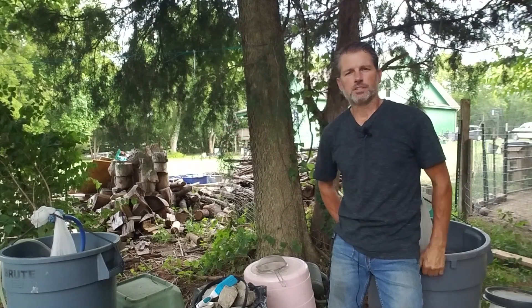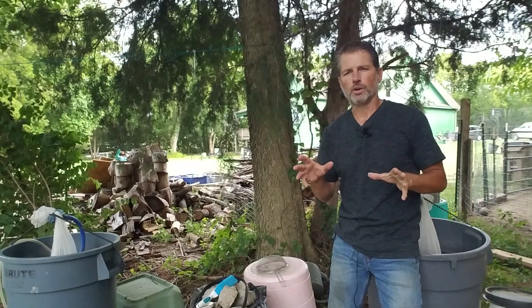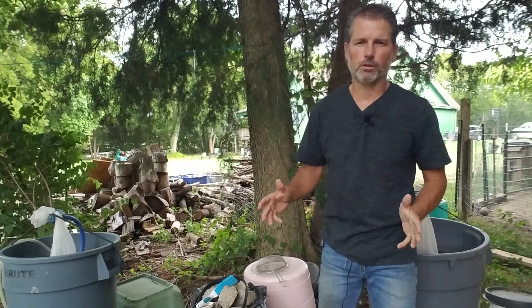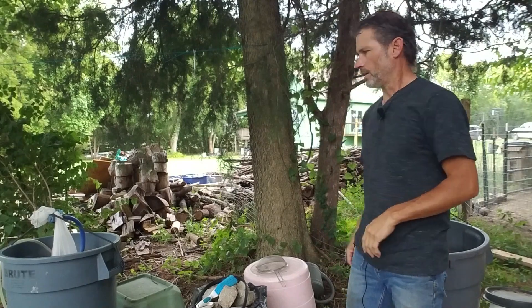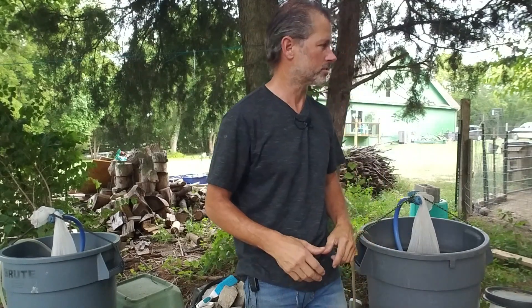Hey guys, it's Paulie with the Paulie Nation. I decided to do this video on when to use worm castings for brewing aerated worm tea. The reason why I chose to do this is because all the variables are just right and I want to show you the difference here with my setup. I know nothing with me is quick because I want to really give you a lot of material to soak up.